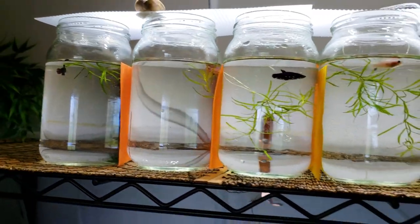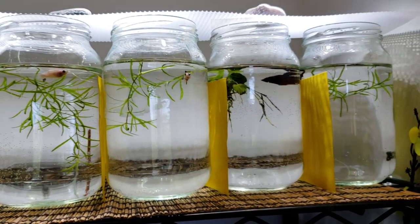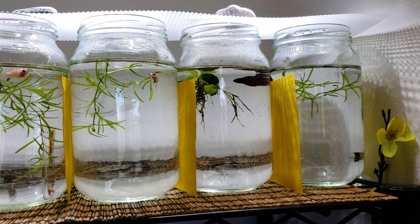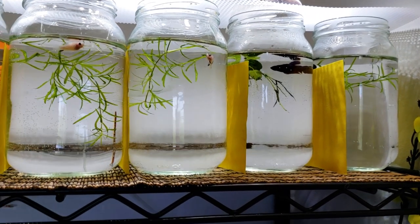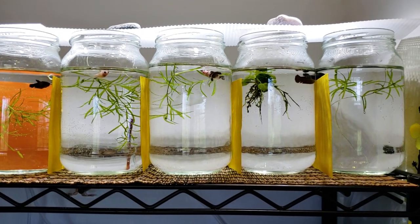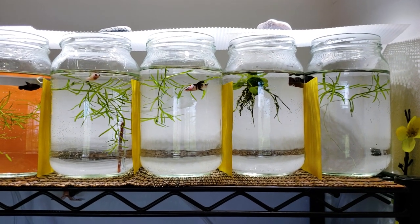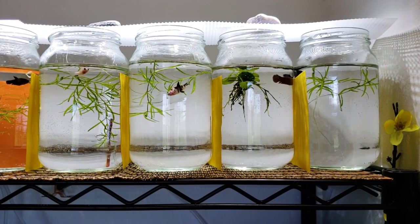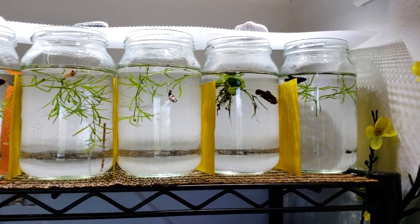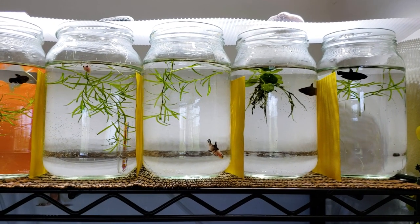Now these guys are actually quite small for their age. They are four months old but they're only about medium sized. This is because I wasn't power growing them like my previous spawn. When you power grow betta fish, what you do is feed them a very high fat, high protein diet and do very frequent large water changes. What I did is I actually reduced the amount of water changes by a little bit.